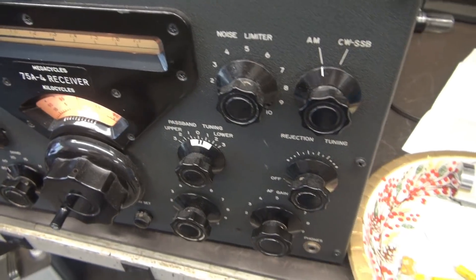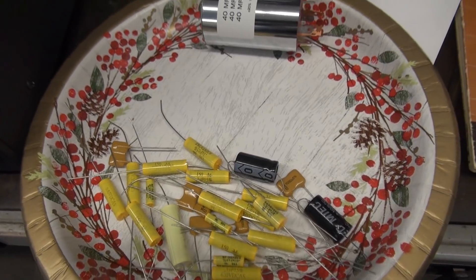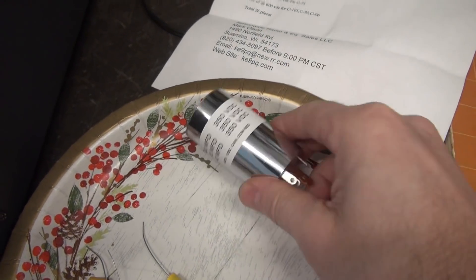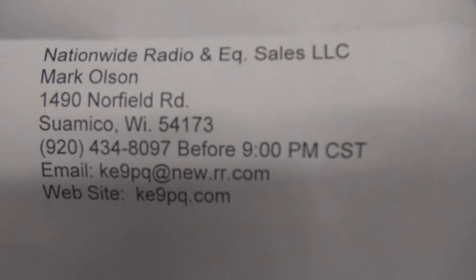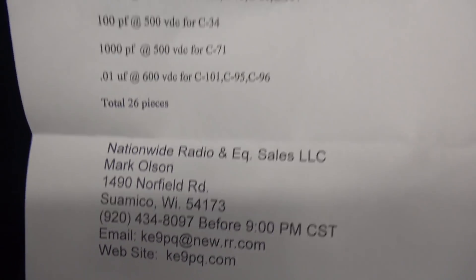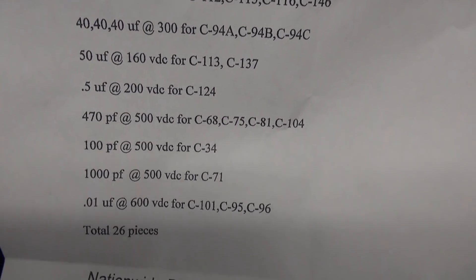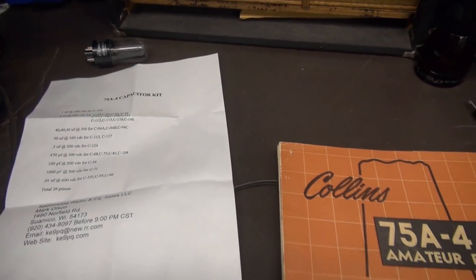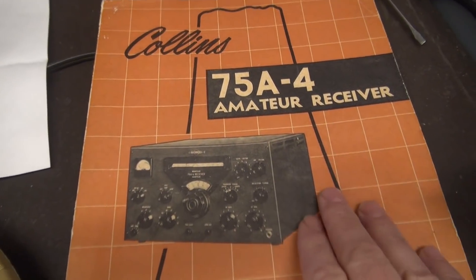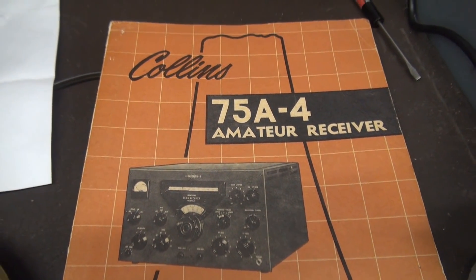To complete this task, you're obviously going to need capacitors. You can see there's quite a few that go into this receiver, and here's the main filter cap. This is supplied by Mark Olson — he makes this nice cap kit and calls out all the numbers of locations where the replacement parts go. You will need a manual for the 75A4 to cross-reference what caps you're replacing.